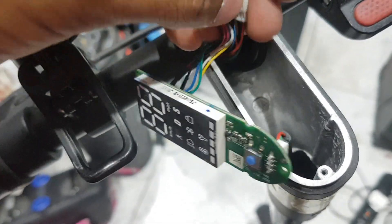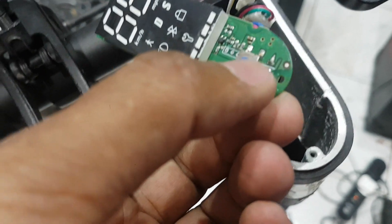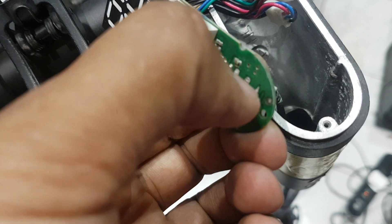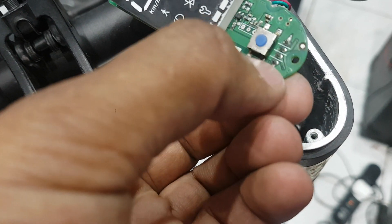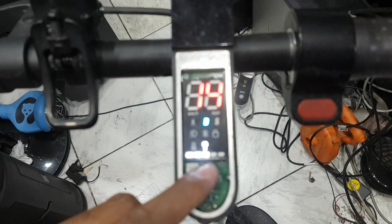Sometimes this connection is missing. I have to clean here. You can see this switch button has a problem, so I will check if the switch is working or not. I will solder this part and also the main connection, and then check if it is working.